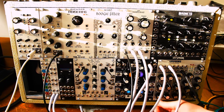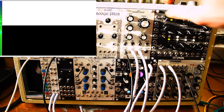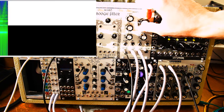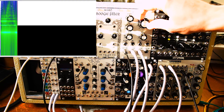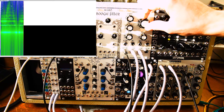So I'm just going to show you quickly some audio. Here we have the Mangrove running into the E440, just monitoring the two-pole out. Classic lowpass sound.